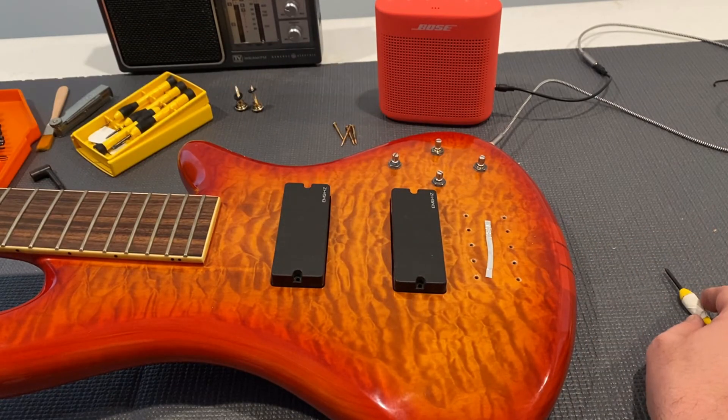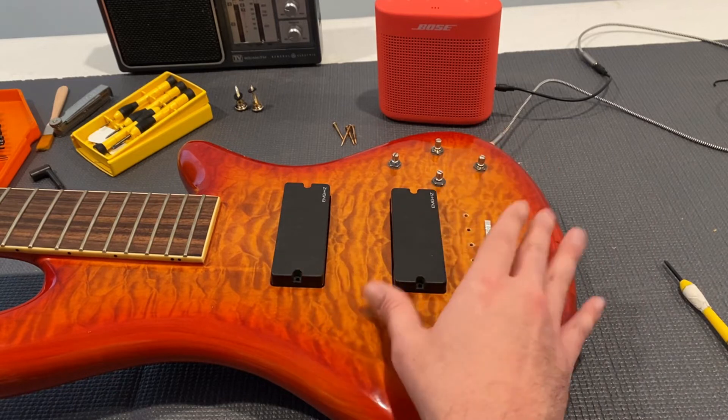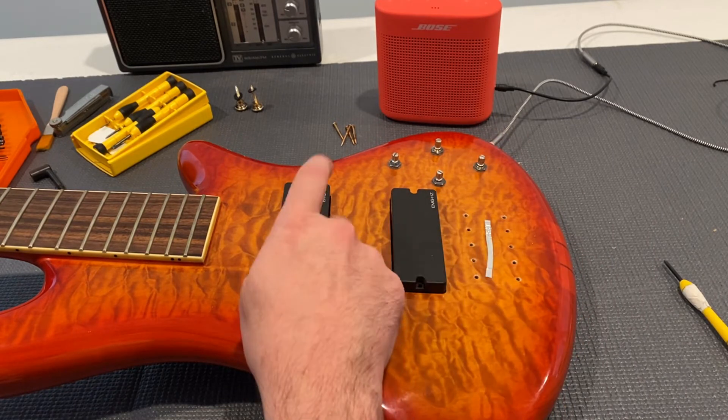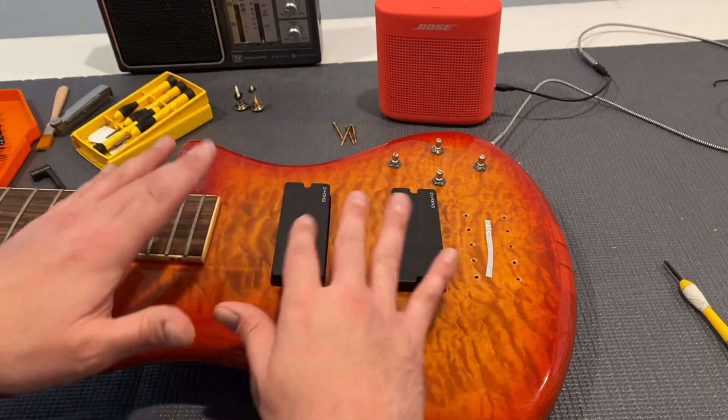I am going to give the customer the bad news. But I'll continue on with the full cleaning and everything else, with the knowledge that once he orders a new pickup, it's very easy to just pop this one out, pop the new one in, and call it good.